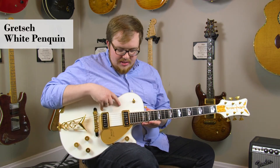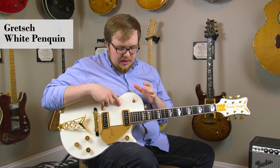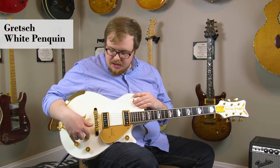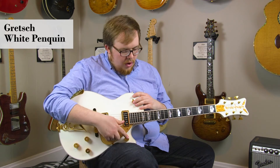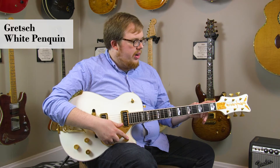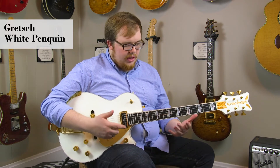It's got the Gretsch Dynasonic pickups with a pickup selector, two volume knobs for each of the individual pickups, one master tone, and one master volume. The guitar has Grover Imperial tuners on it, a 1-11/16th nut, and a really cozy neck.